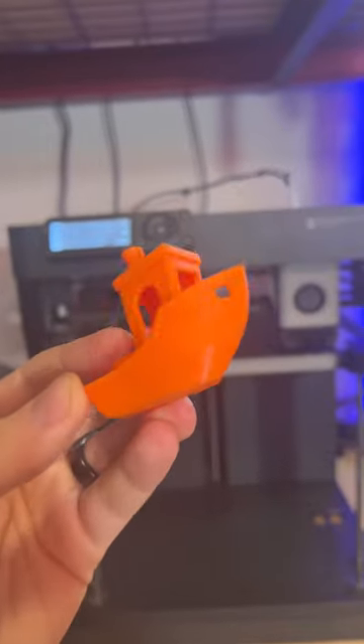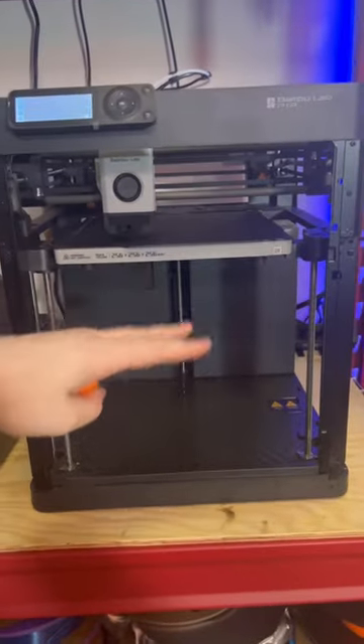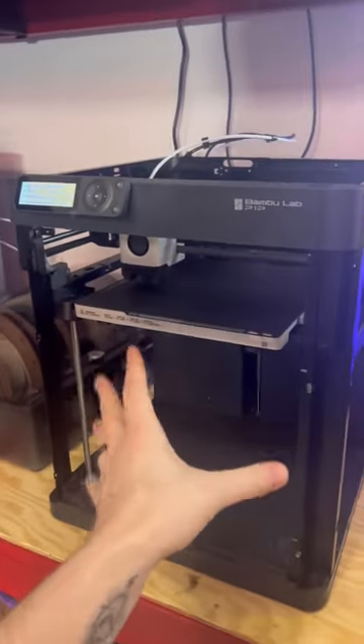This is the first print that I did and it turned out pretty good. There are a little bit of issues, but I think a lot of that has to do with the fact that this was moving, so the whole printer was shaking.